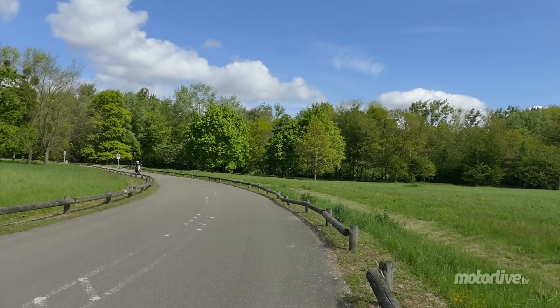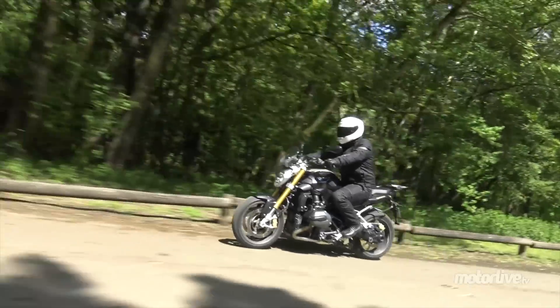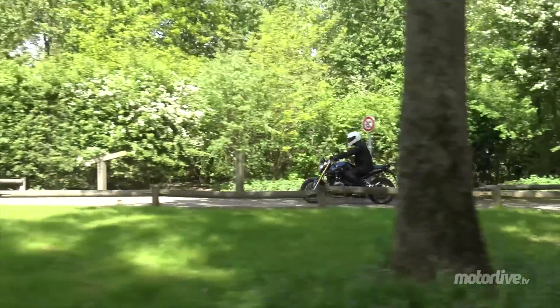Les tarifs du roadster débutent à 13 400 euros et ceux de la Sport Touring à 14 105 euros, hors options, qui sont malheureusement très nombreuses.